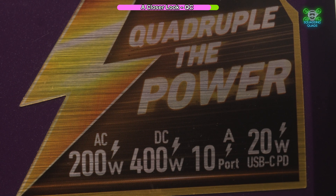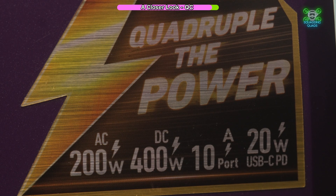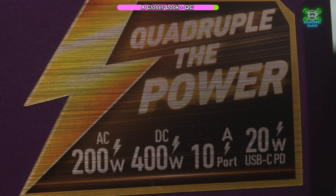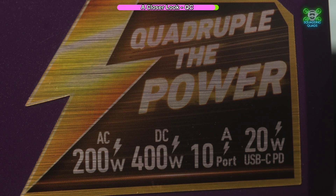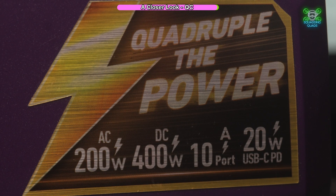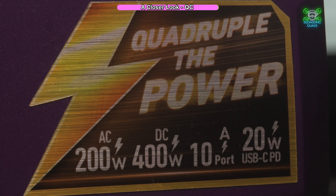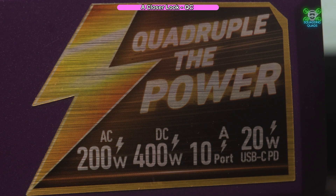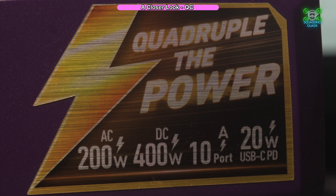Quadruple the power — this really is a very, very versatile charger. The one thing it doesn't have is wireless charging. Do I miss it? Not really. Would I use it even if it had it? Probably not. I do know one charger I've got does have wireless charging and I never use it, so take that as you may.